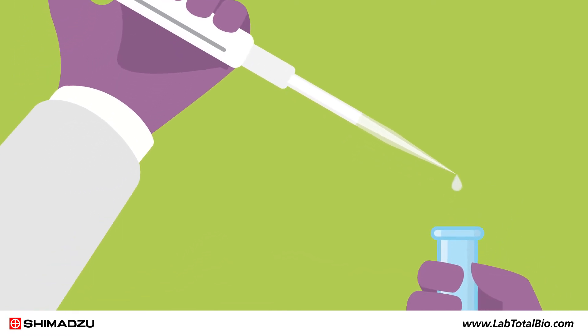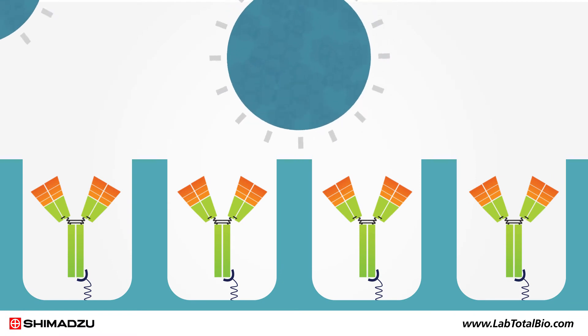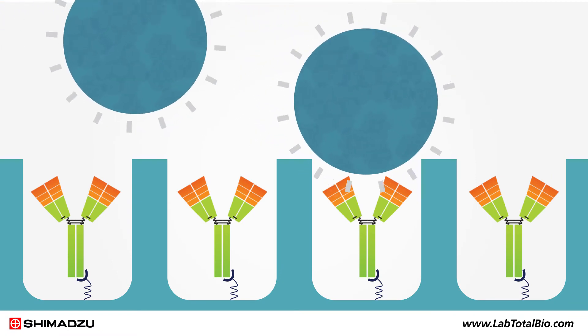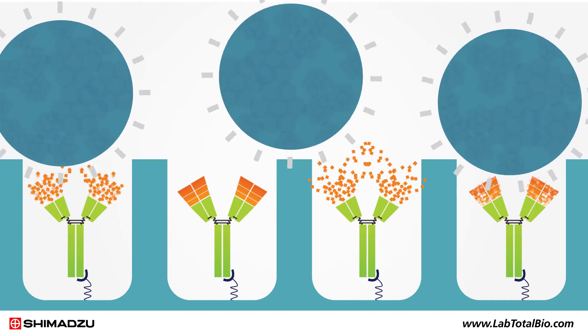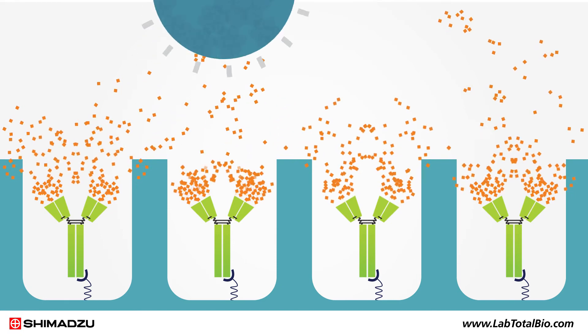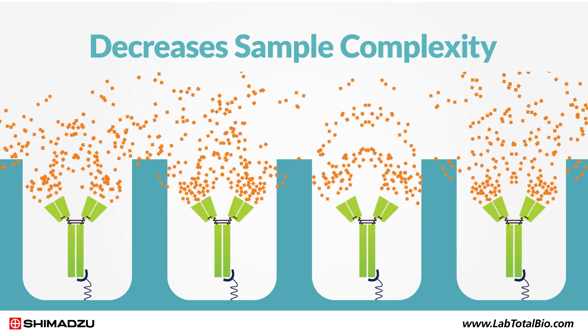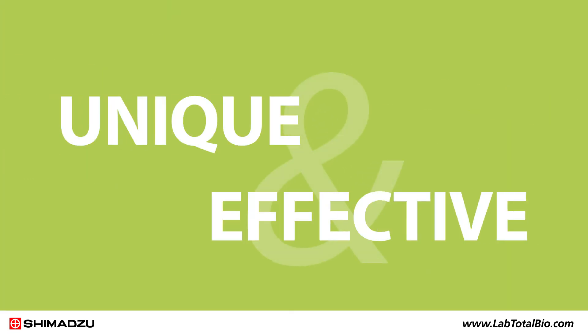Next, a reaction solution containing trypsin-immobilized nanoparticles is added. The nanoparticles are perfectly sized so that only a small part fits into the nanowells on the collection resin. In this way, only the FAB region of the antibody is exposed to the trypsin. This selective digestion of FAB peptides decreases sample complexity and limits contamination from excessive proteolysis. It's one of the things that makes NSMAL truly unique and effective.